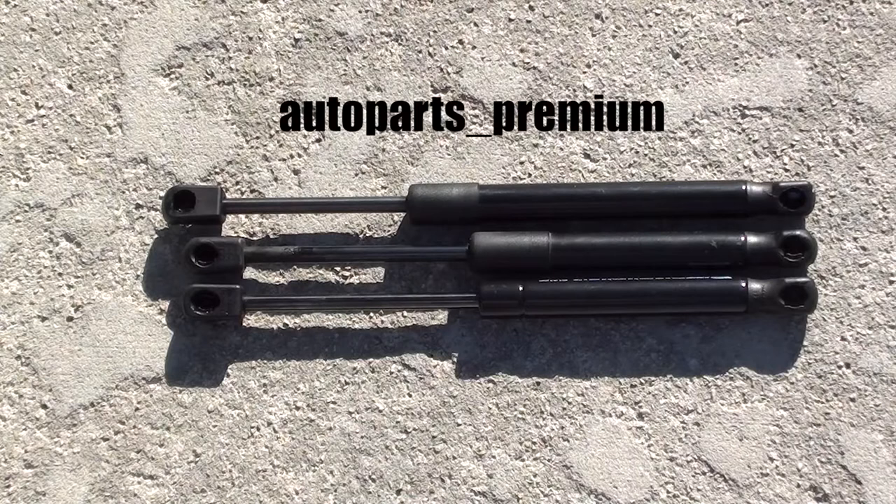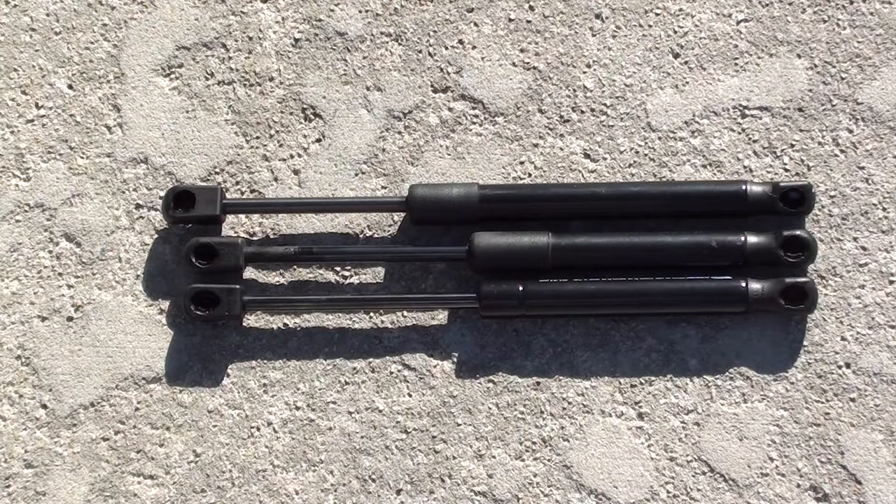The eBay seller was really good — they reached out to me, asked me to measure it, and when it didn't match, they gave me a full refund and said to keep it. Great customer service even though they sent the wrong part. If you have the spoiler version, get the one with the spoiler spec: 7.72 inches or 196 millimeters. Otherwise, go on RockAuto and get the correct one.